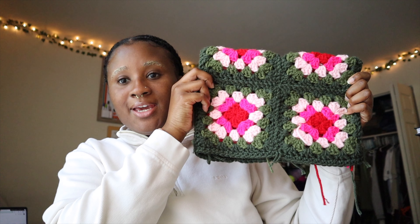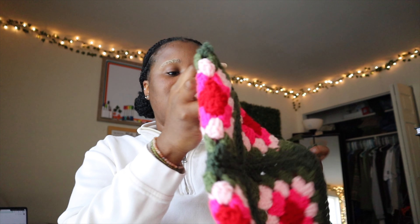Hey guys, welcome back to another video. This will officially be my first tutorial video, so go easy on me. Today we will be making a granny square hat. This is six panels. I do have my buns in, but this is what it looks like. I still didn't sew in and tie off the ends on the inside, which I will be doing.